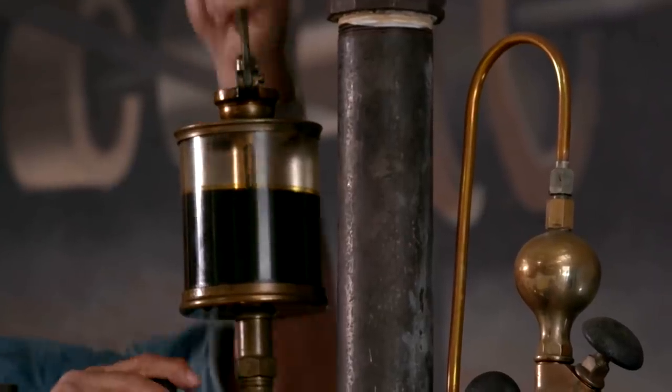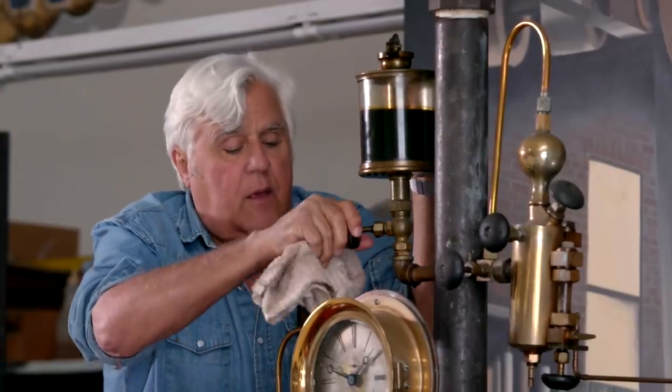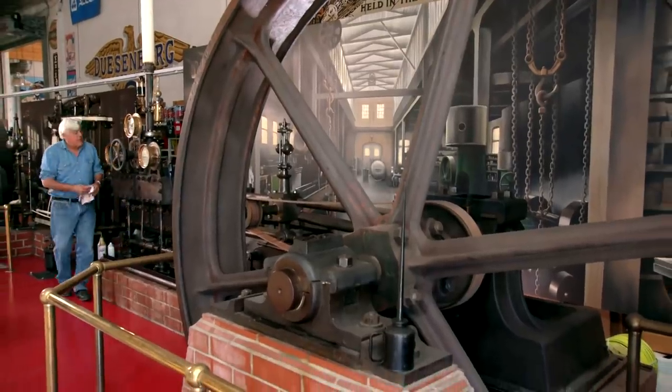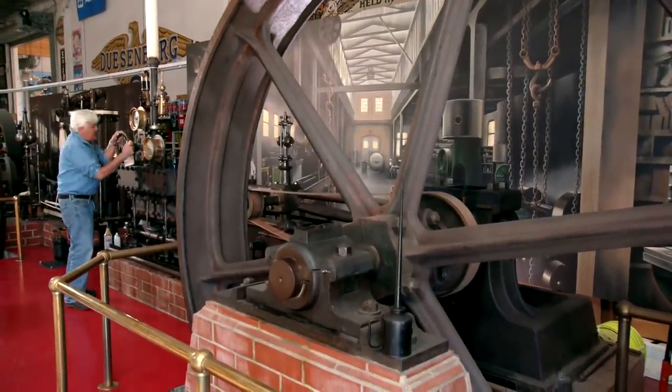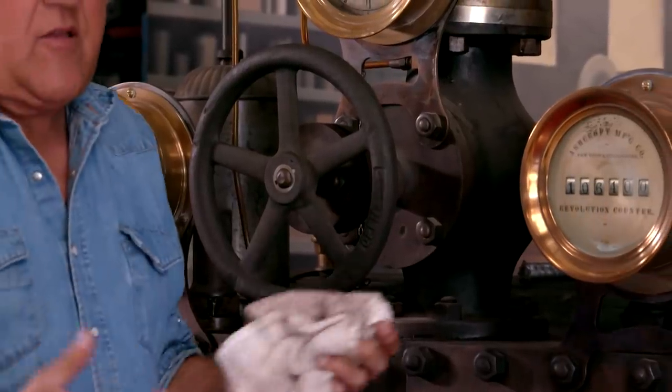I'm forcing oil into the line here — that should be enough. We've built up some pressure, so let's see what we've got. You open this tap to get any water out of the cylinders, because water does not compress. You could blow this whole thing, and it'd be a shame because this engine is exactly as it was in 1866.